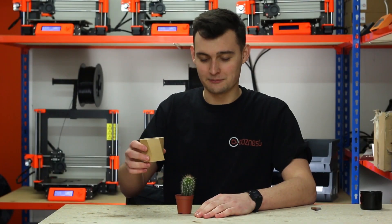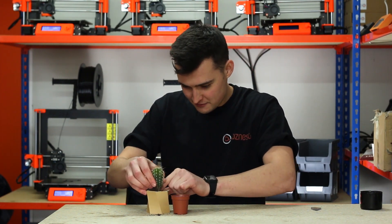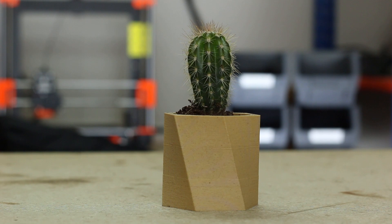Now that our print's complete we can pot our cactus. I'm just going to make sure we spread all the soil out to keep it in place. One maker's minute plant pot complete.